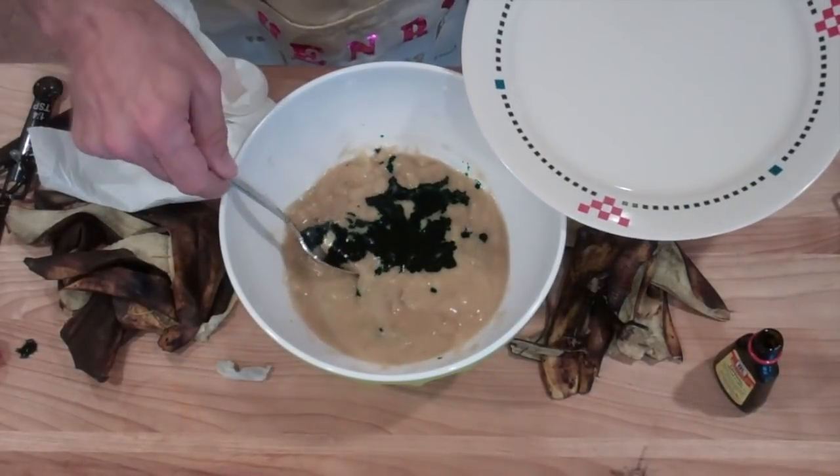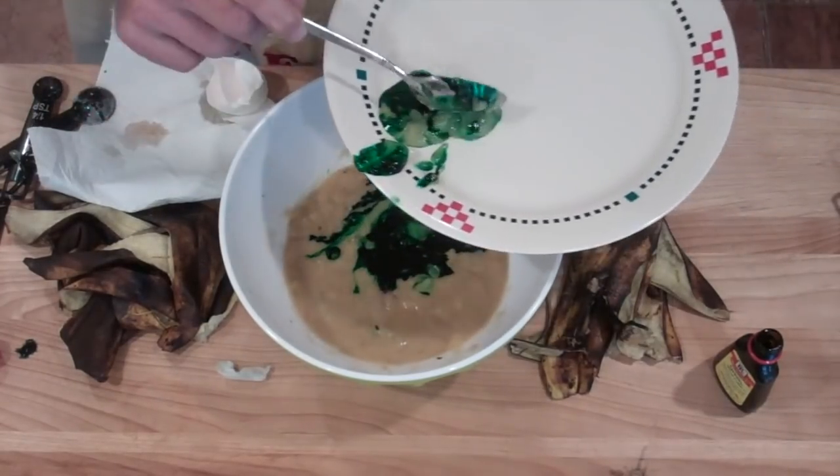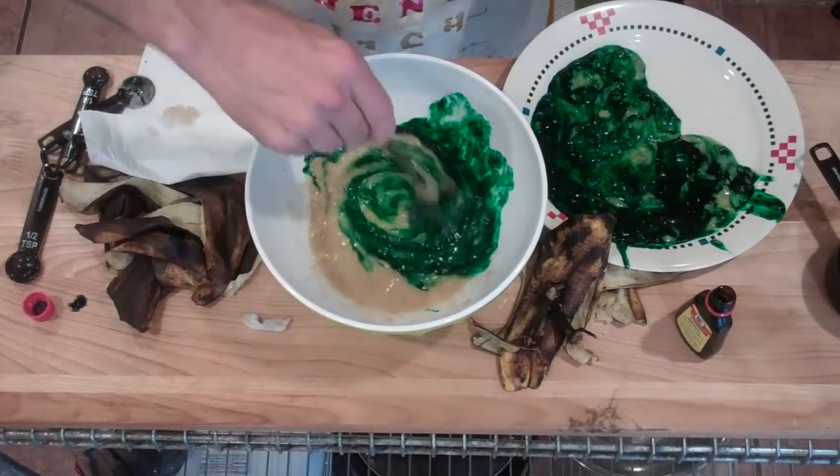I think I might have put food coloring in by accident. Okay, I think I got most of it out.